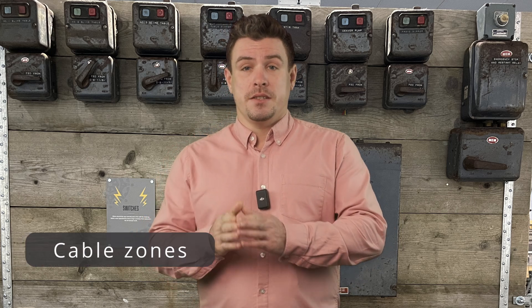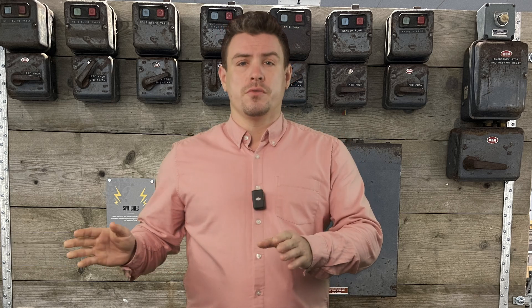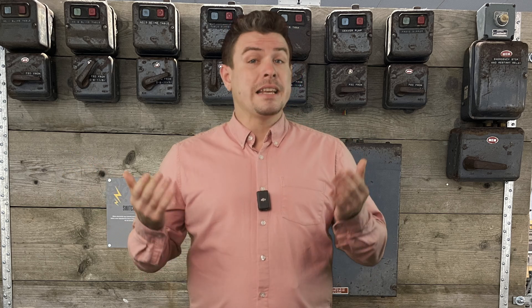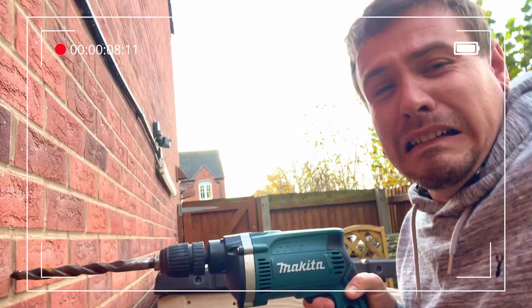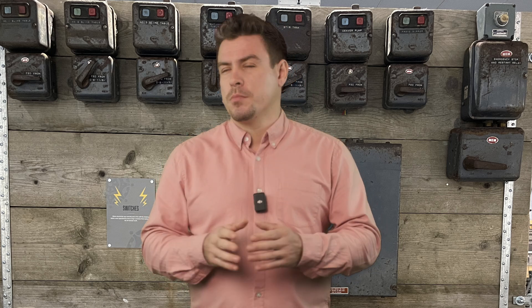Another change since the 80s is that cables now have to be in zones. Older installs could have cables in all sorts of random places in the walls, floors, or ceilings. Of course there are ways to check so you don't have to play Russian roulette with the drill. This shouldn't be much of an issue on new build properties — maybe I'll just stick to working on new builds!